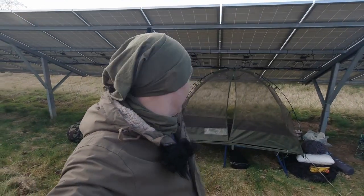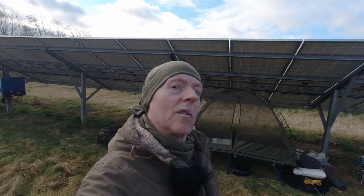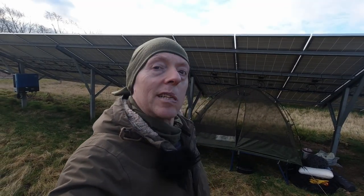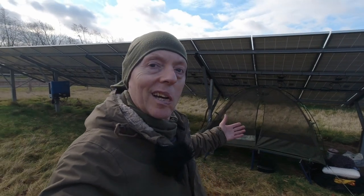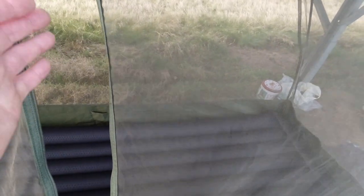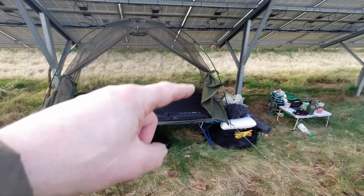I've got used to hammock camping and being able to see out and having a more open view. I kind of wanted something for summer like that — I really like the OneTigris Backwoods Bungalow for that reason, where you can see out. I wanted something that would actually keep the bugs out in summer. This is really fine mosquito netting — it's fine enough to keep midges out — and I am really impressed with that. It also has nice little tie-backs so you can tie the doors open.